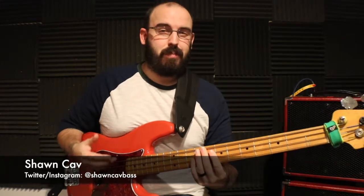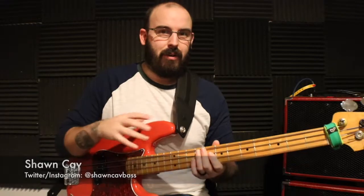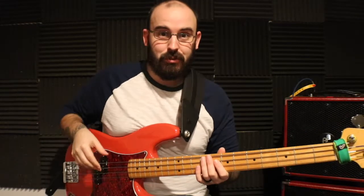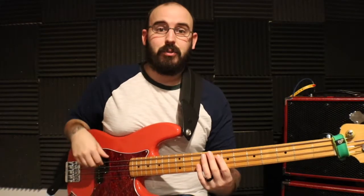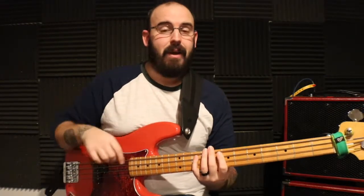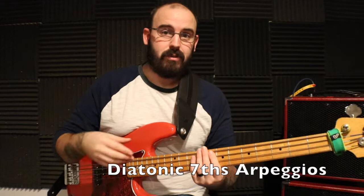Hey everyone, in this video we're going to be doing an exercise I've developed, which is pretty much an extension of my other video on one of the best exercises you can do on bass guitar — root, third, and fifths — weaving through root, third, fifth, fifth, third, root, going up and down. This one is going to be diatonic seventh arpeggios.